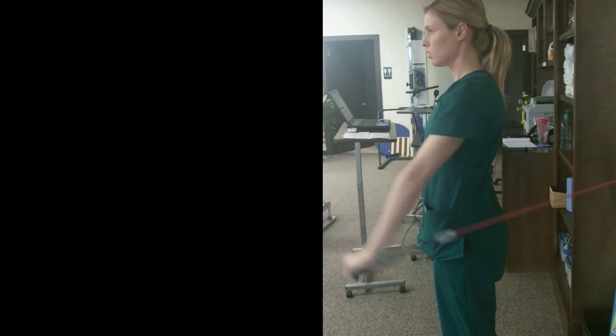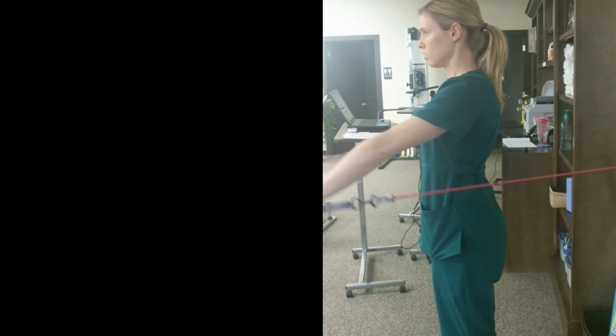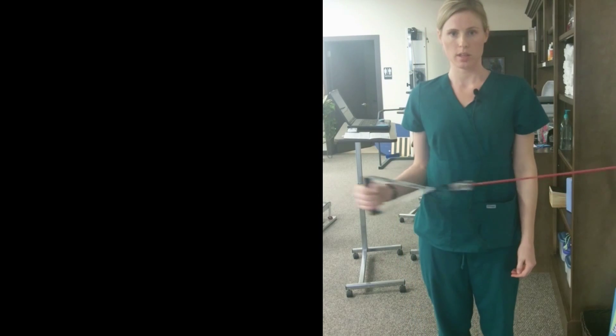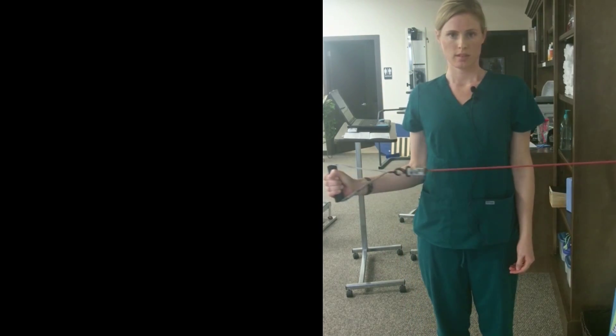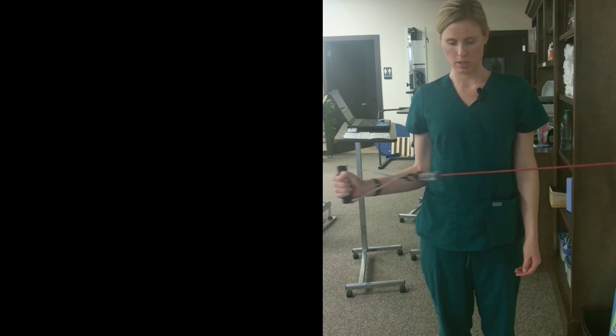You're going to go forward with the band. The next one, you're going to go out with it. Make sure to keep your elbows as close as you can to your body.